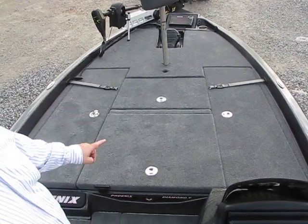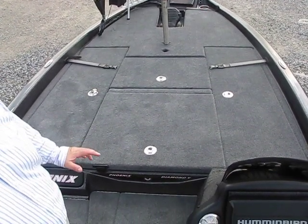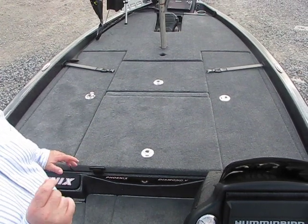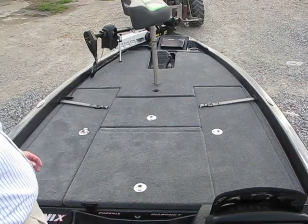But first you need to notice all the grab handles. These are not going to wear out — they're not plastic and they're not going to rust. So Phoenix has really put a lot of thought into this boat. Let's open it up and see what's inside.